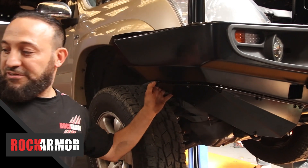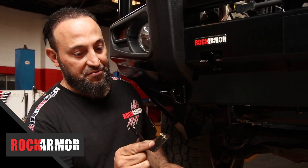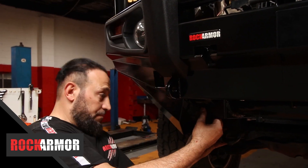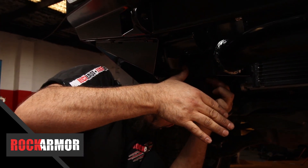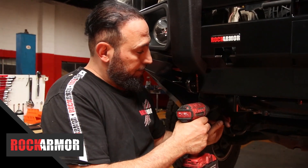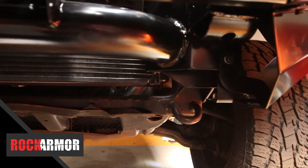And away we go — the bull bar's nearly finished. I've got that front bracket on there. Now this is the bracket for the centre, and that's going to be sitting facing towards the back. Now my bash plate's ready to go on.